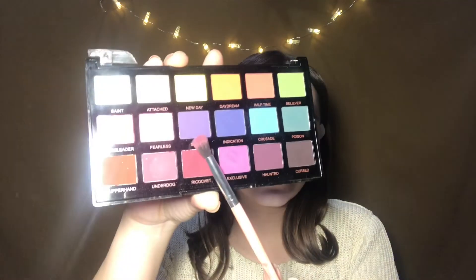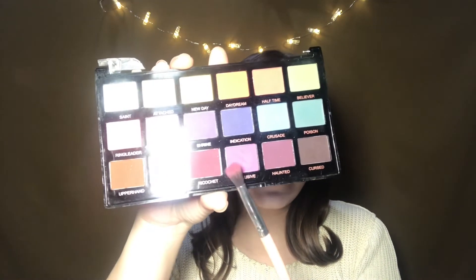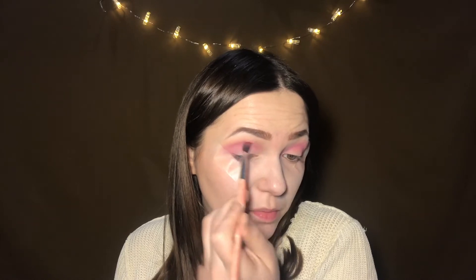Next I'll mix this shade called Shrine and this shade called Exclusive — they're both purple shades, but Shrine is a bit cooler toned with more blue in it. I'm using that to cool the purple down a bit.